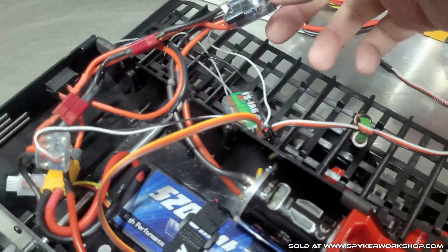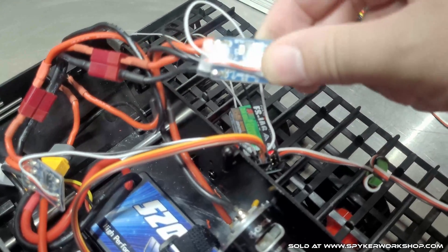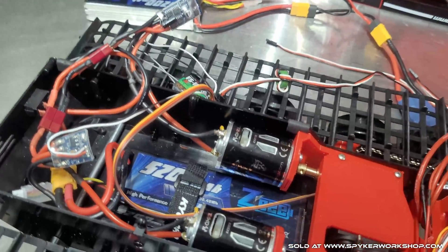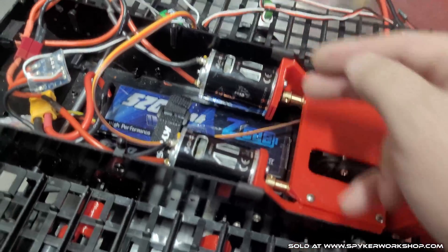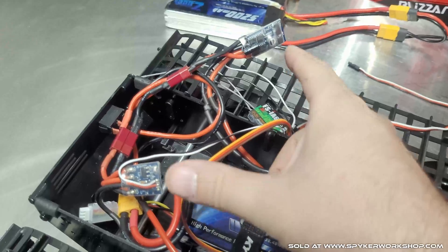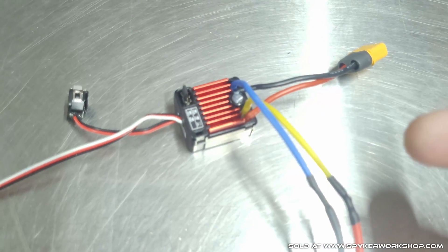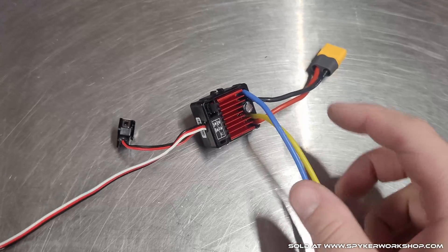Currently I'm running on the stock speed controllers that came with the Blizzard. They're a little bit underrated, but I've found they seem to work okay — they do get warm. The motor is not under that much current because of the worm gear, so you could try to reuse those. Otherwise, if you're not having good luck with them, I'd recommend getting some of these Hobbywing 1060 speed controllers — I use these in a lot of stuff and really like them.